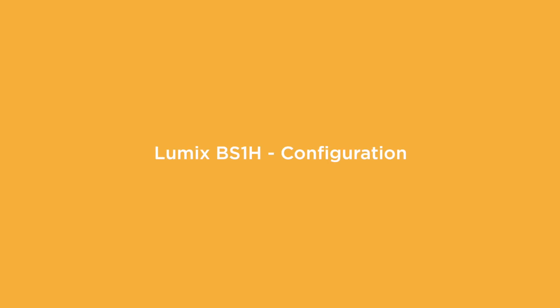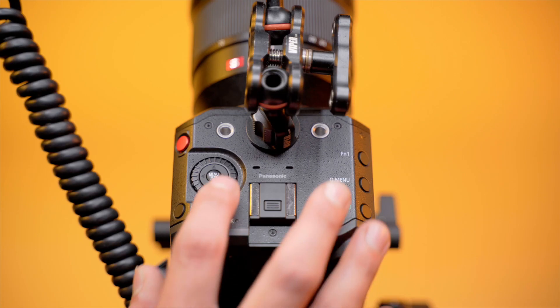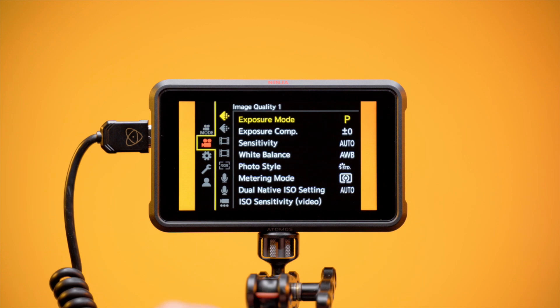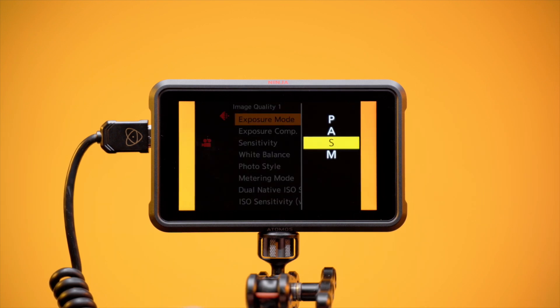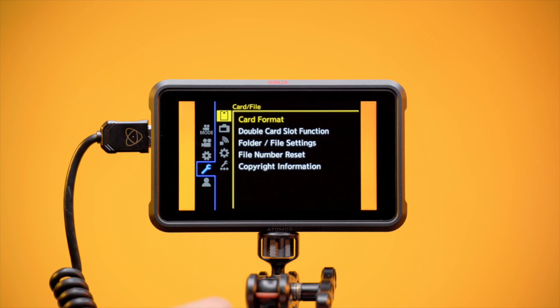LUMIX BS1H Configuration. Power on the LUMIX BS1H. Press Menu and scroll to the second tab — this is the Video menu. Navigate to Image Quality 1 menu and set Exposure Mode to Manual. Navigate to the fourth tab, the Setup menu, and navigate to Others.